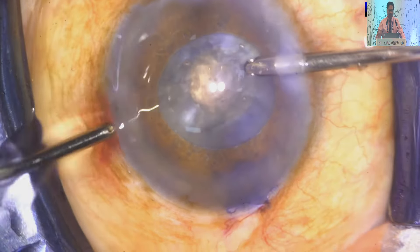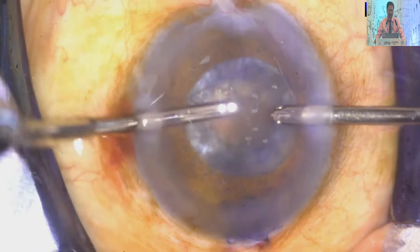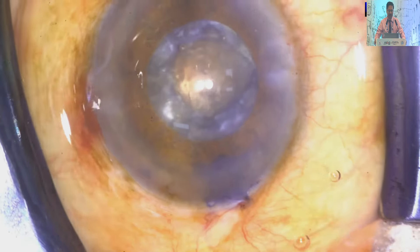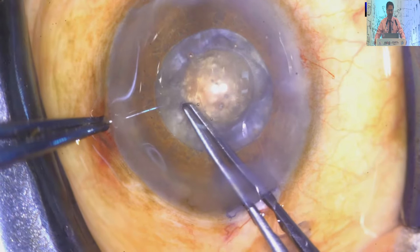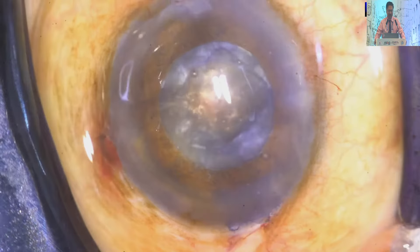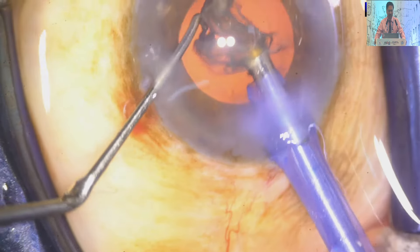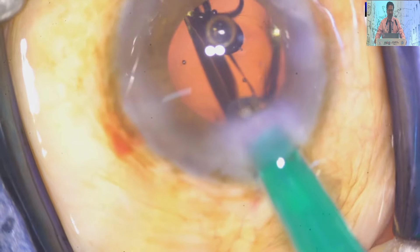Instead of a side-opening cannula, I have used an end-opening cannula so that cortical removal is easy. After decompressing, I just take the nick under viscoelastic and enlarge it to the desired size. So this is a two-stage capsulorhexis — very rewarding, very safe. For the last three to four years I have been following this technique without any Argentina flag sign.